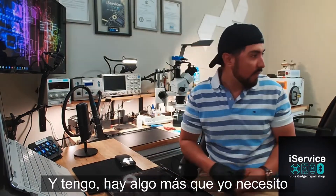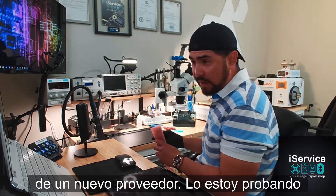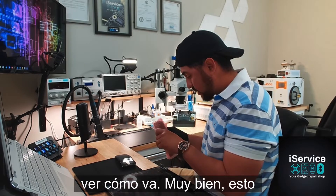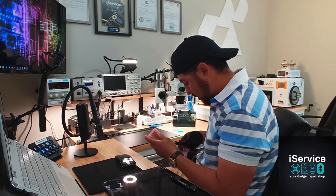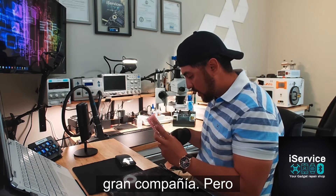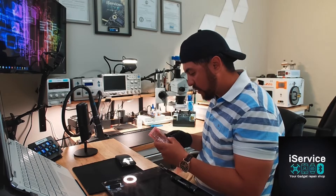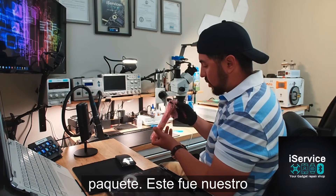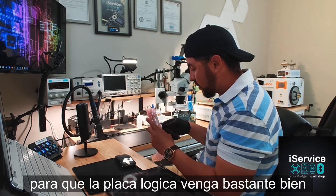There's something else that I need right here — I just ordered this part from a new provider. I'm trying a new provider in the United States; we'll see how it goes. This is for logic board parts. Looks like they're not a big company, but they are very professional with everything they sent me. They sent me a pretty nice package — this was wrapped with a lot of things around, so the logic board is coming pretty much well protected.